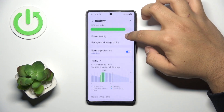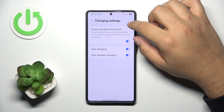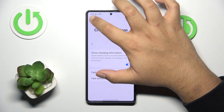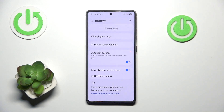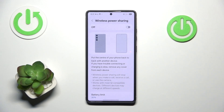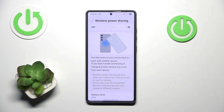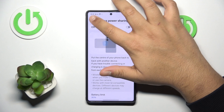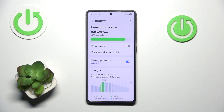If we scroll down a little bit we can see charging settings. Go to wireless power sharing — if you have this enabled I would recommend disabling it, because you might accidentally charge someone else's phone.